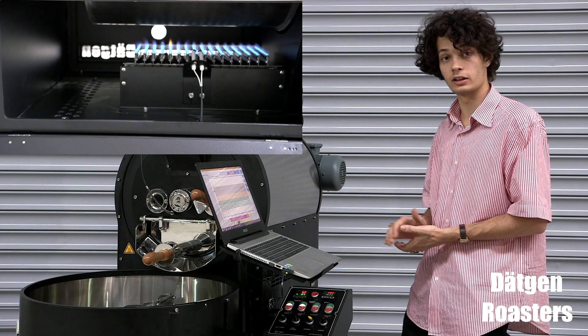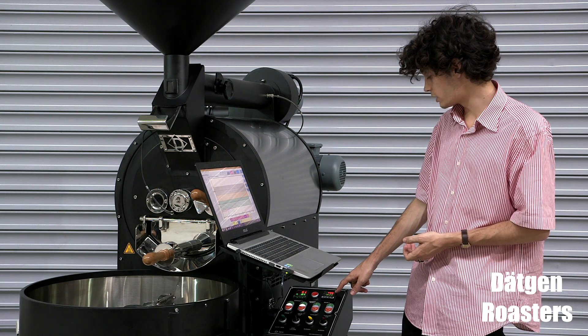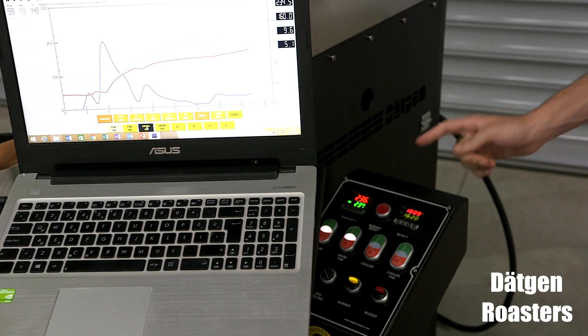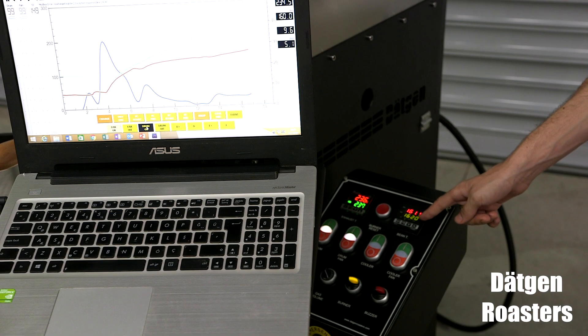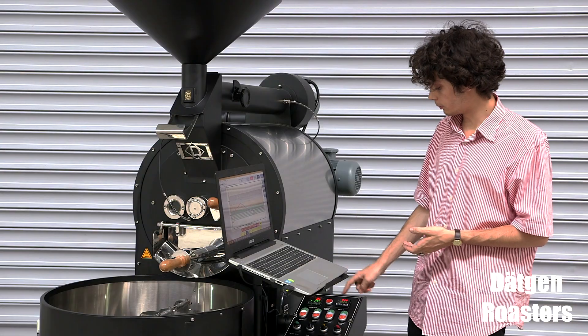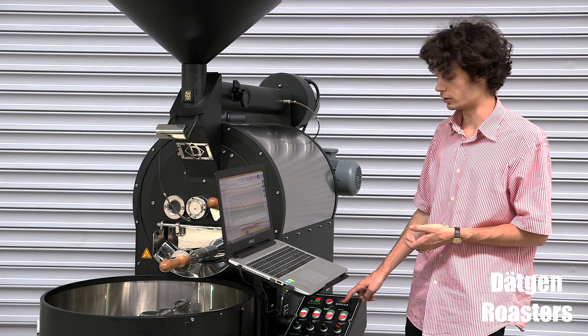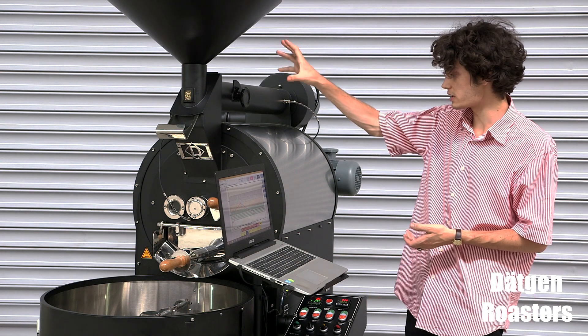It has been ignited now. Now you can see on the PID, when the bean temperature reaches the set volume, the buzzer will give you a signal. Now that the bean temperature has reached the set volume, which is 162 as I said earlier, we can drop the beans into the drum.